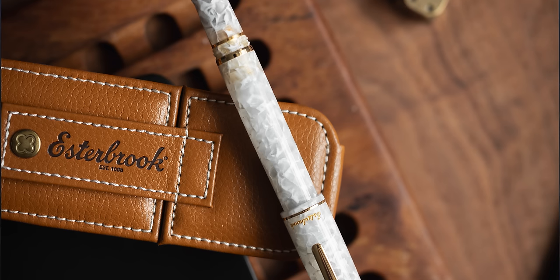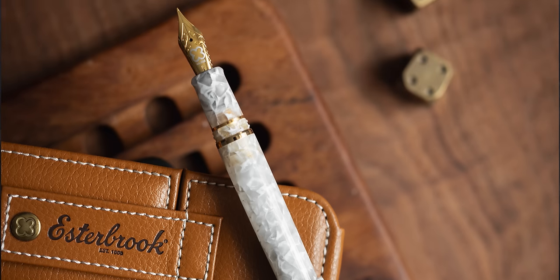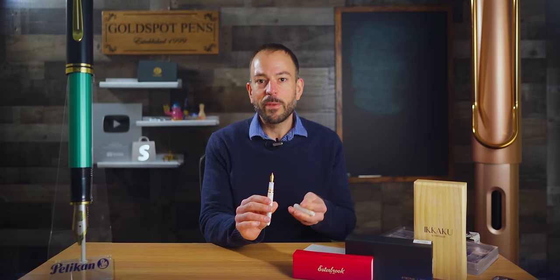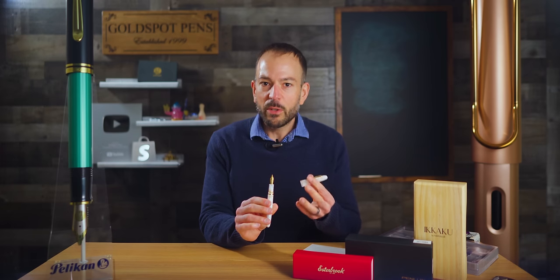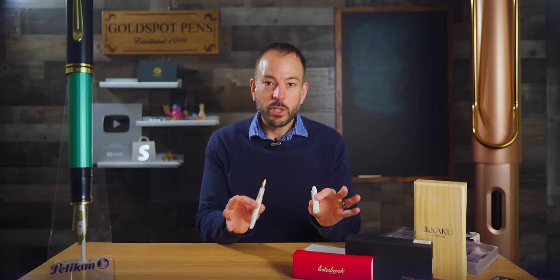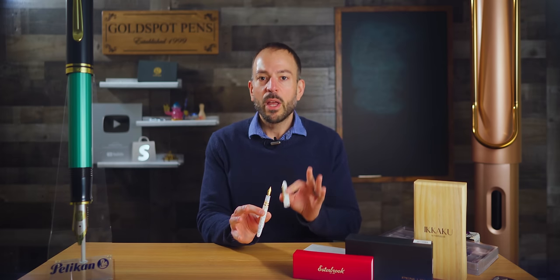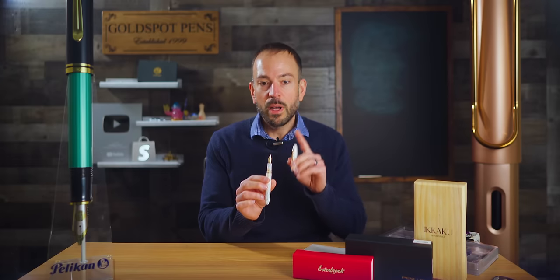Inventory on the Winter White is a little lacking right now — this is the last extra fine flex nib we have available. We do expect a limited number of the regular style Estee, but unfortunately we're not getting any more of the piston fillers, which were super popular. You can expect to see more elastic fine and elastic extra fine nibs on future Estee releases. This pen retails for $195, on sale for $175.50.